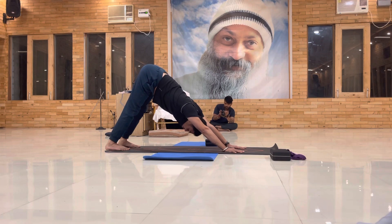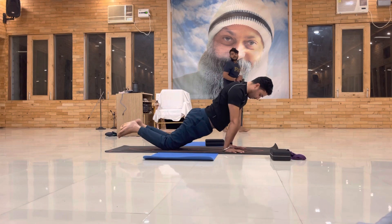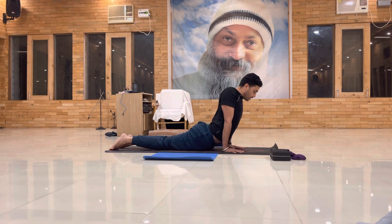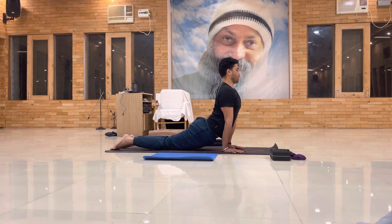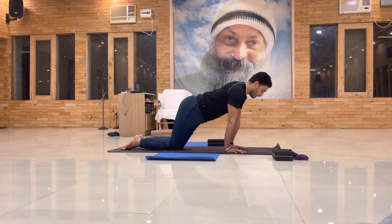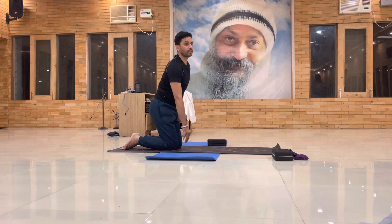Good — again come back into the cat pose, and from cat pose come into the upward dog. Push your hip down, but remember to roll the legs inside — internal rotation. Chest push front, shoulder push back, chest forward, shoulder back, and chin up.